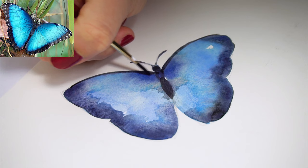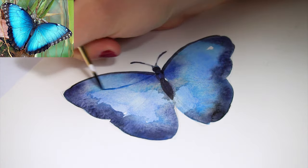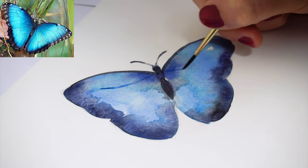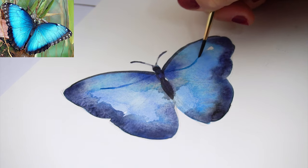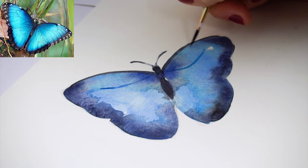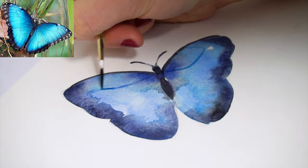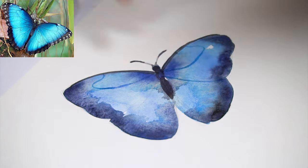To get a lighter blue for the veins, just mix blue with water and use a detail brush to carefully draw in the veins. It is a little bit difficult to draw thinner lines with a lot of water but it doesn't have to be perfect. We will be adding more details later so any little mistakes or wobbly lines will not be that noticeable once we have finished the butterfly.